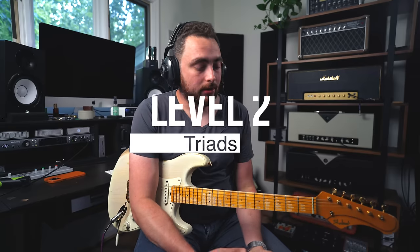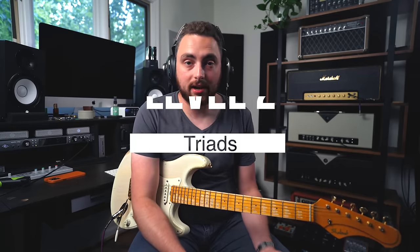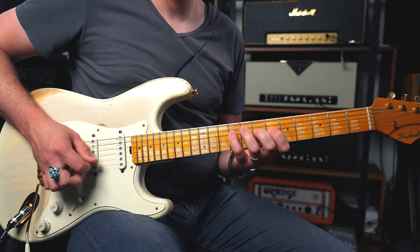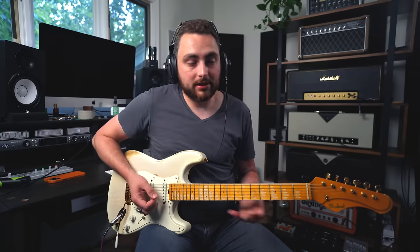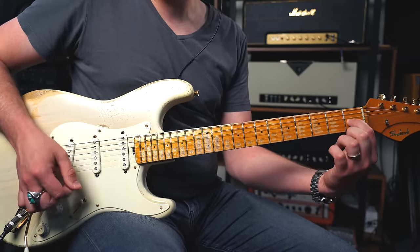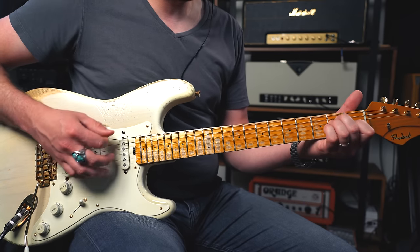Level two is triads. A triad is a three-note chord — much like a triangle has three sides. A major triad has three notes pulled from the major scale. In the key of E, we look at the E major scale. What really confused me early on was thinking there was only one way to play E major. But any combination of E, G sharp, and B gives you an E major chord anywhere on the neck. In the first position, I have root, fifth, root — that's the power chord — and I add G sharp on the first fret with my first finger to get a major triad.